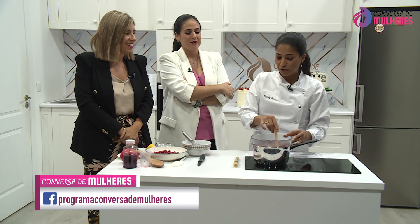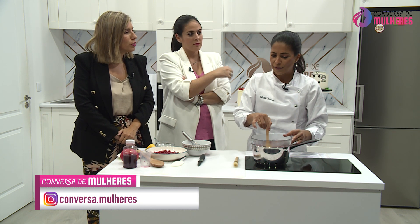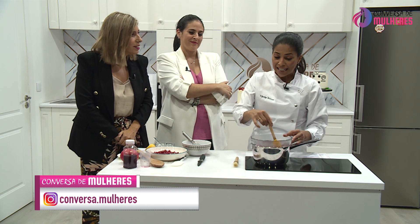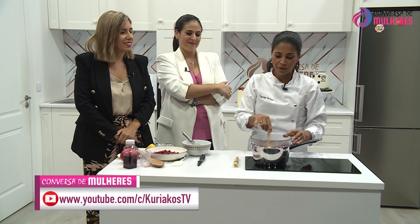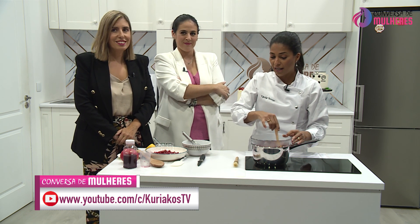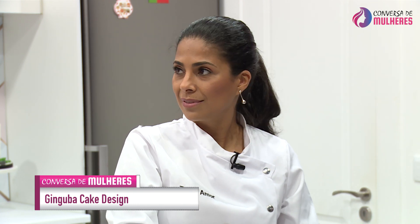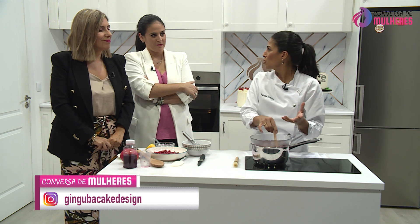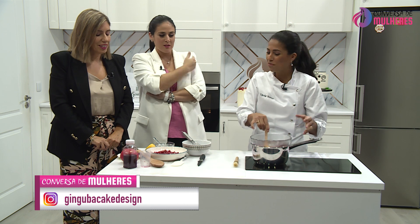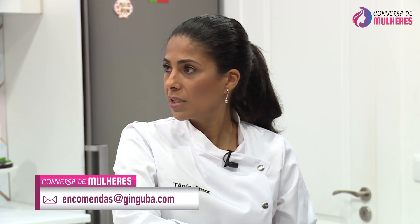Foi assim, com a minha avó, fui aprendendo a fazer muitos pratos salgados. A avó também era angolana. Porque ainda não dissemos — a Tânia nasceu em Angola. O meu pai é português e a minha mãe é angolana. Conheceram-se lá porque ele foi para lá. Vim para cá com 11 anos, mas eu sou angolana. Em casa faço muito mais cozinha portuguesa do que propriamente angolana.